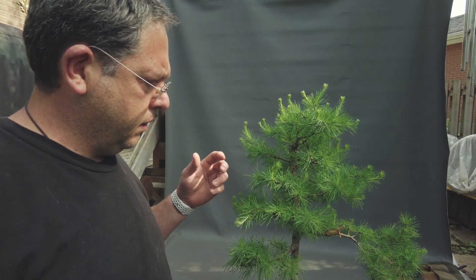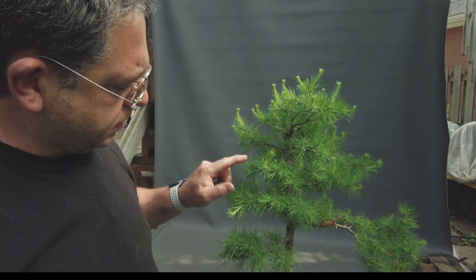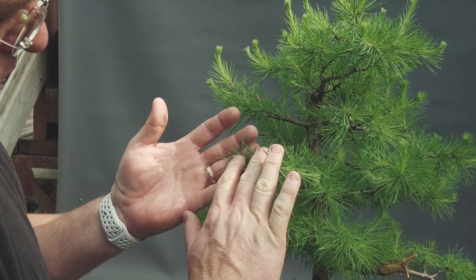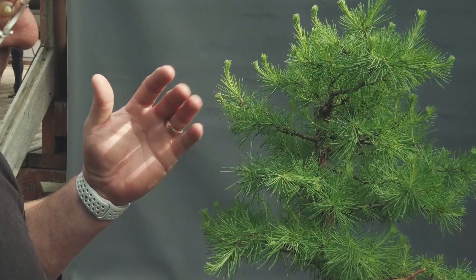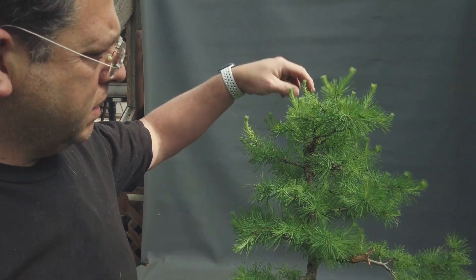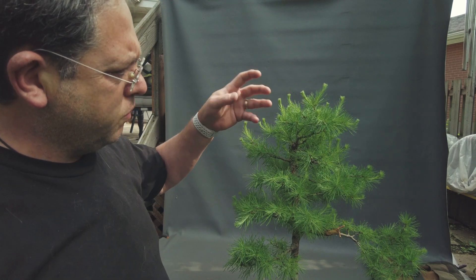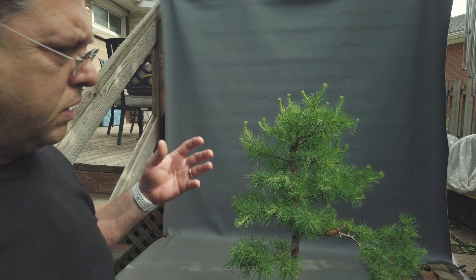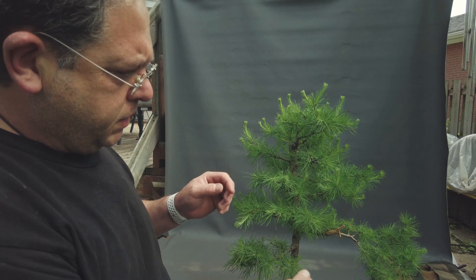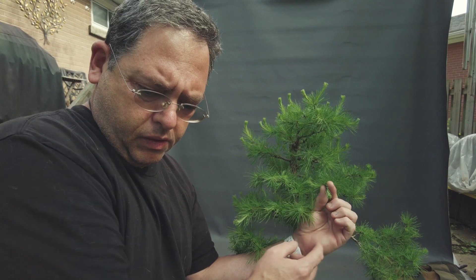These larches are very strong, so it's okay to not pinch right when growth is just starting. For example, here it's just starting to elongate and barely visible. On the other hand, in most other places it has extended to a level where it's easy to remove and I can take some of the energy with it. Just like with other species, the pinching is simply a matter of holding and pulling.